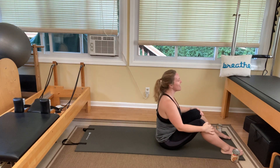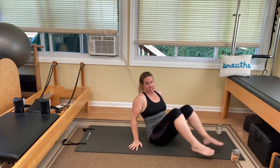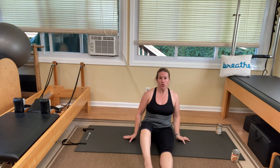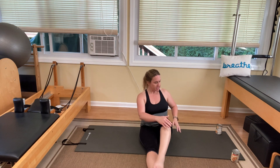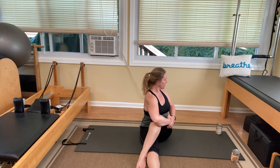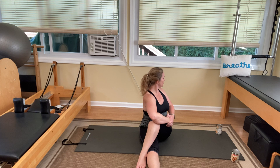Come all the way down and lower the weights. We're going to do a little twist stretch. Cross one leg over the other, grab your knee with both hands, and turn your body towards that knee to get a little twist and rotation. You can also look over the hip that's bent. Breathe and give yourself some time in this position to let those muscles find some length. Then stretch that out and do the same thing on the other side.